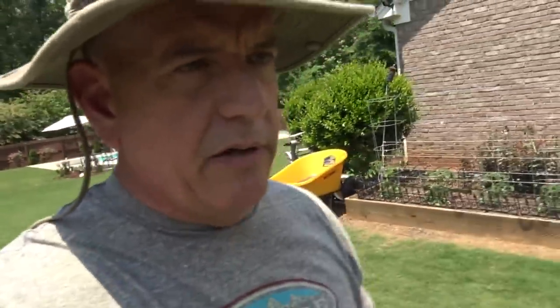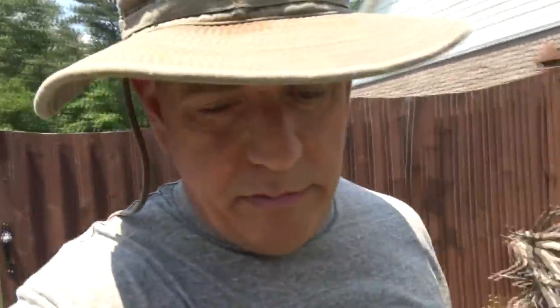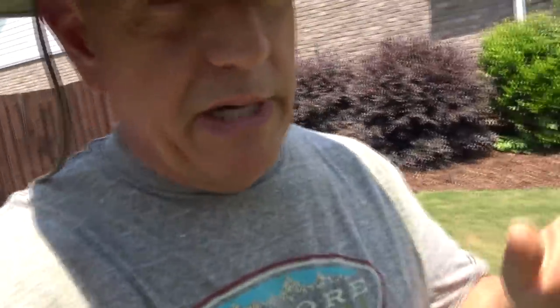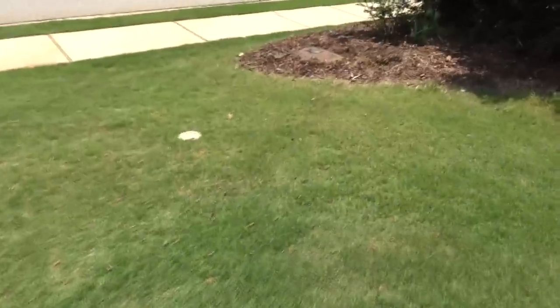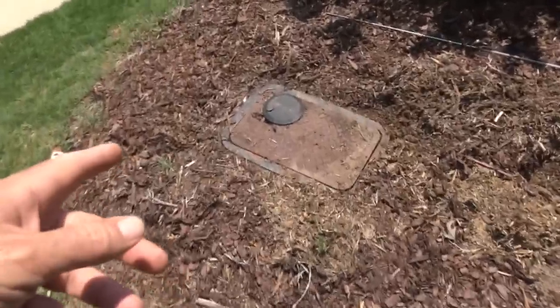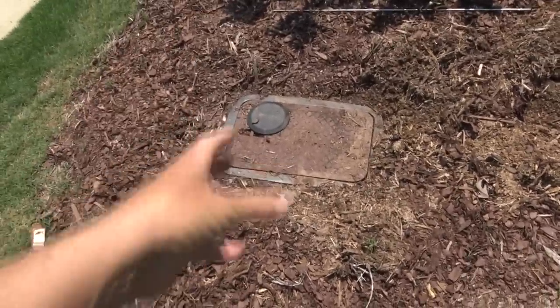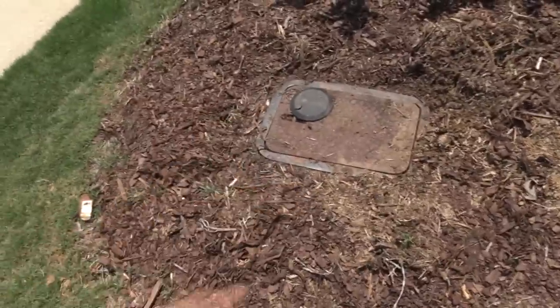When you go to our channel, click the little bell next to the subscribe button, and that'll alert you when this absolute idiot puts out a new video. So I'm walking out to the main water system. Now if you're on a pump it's a little bit different, but I'm on city water. So I've got a city water head here — this is where they come and shut your water off if you don't pay your bill. That's the main connection, usually by the street.